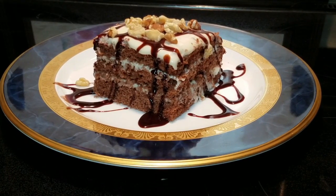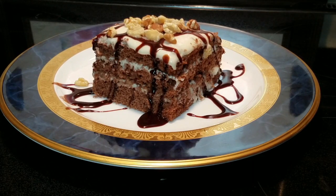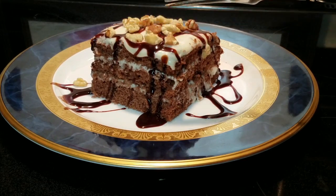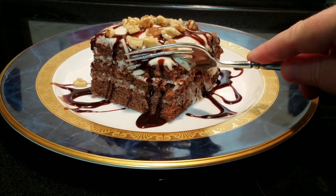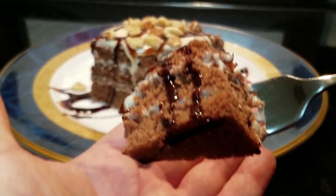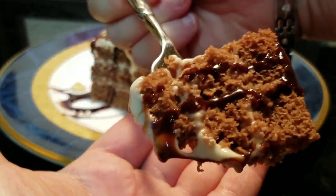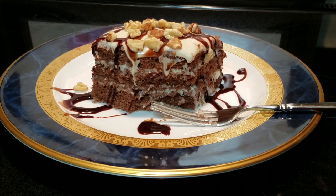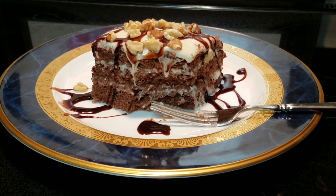Okay y'all, there it is in all of its glory. I've added some chopped walnuts across the top and some chocolate syrup around there. I'm going to go ahead and take a little bite here. Oh yeah. Oh my goodness gracious. That is very decadent — extremely delicate, very light, with a really nice chocolatey flavor. The cream cheese is just nice and fluffy. I would recommend serving it chilled. It's just amazing.